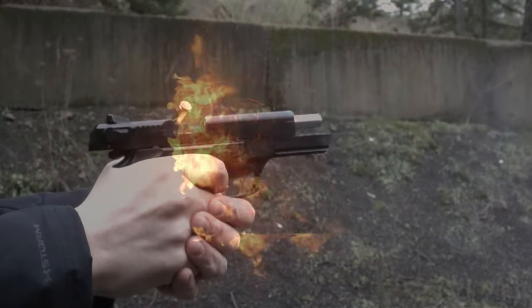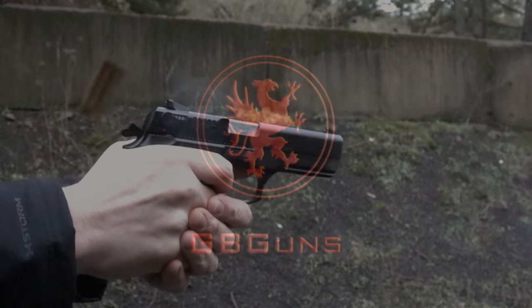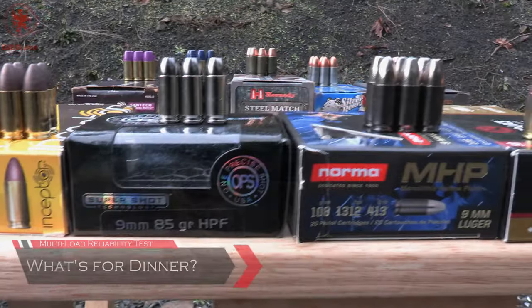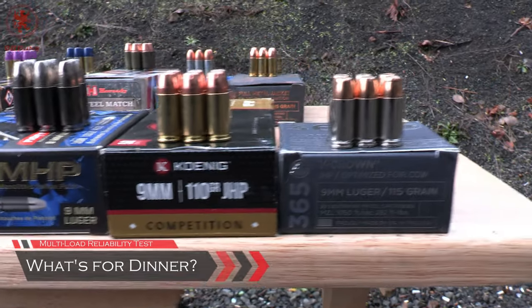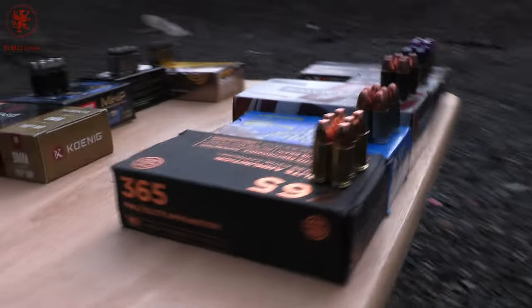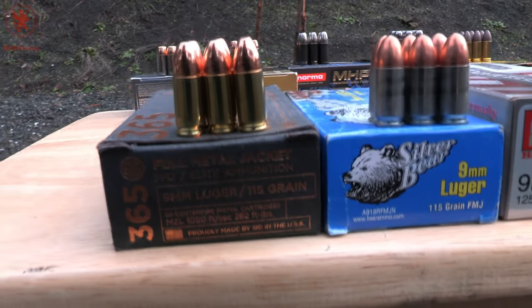Let's see what this thing eats in the What's for Dinner. It's What's for Dinner time brought to you in part by the folks who help us out with Ammo Squared. As you can see we've got a variety of different bullet profiles, different bullet weights, and casing materials. Don't have any aluminum today but we do have steel and nickel plated brass.